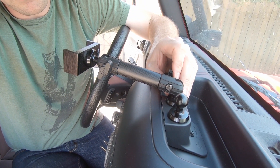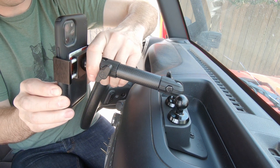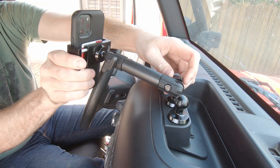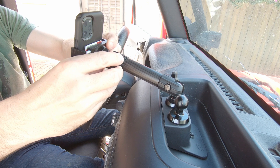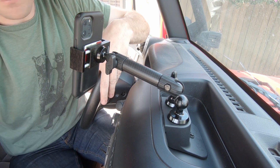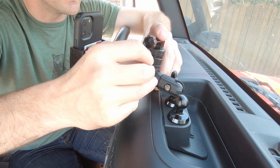Not too shabby, looks pretty good. I'm going to have to drive around a little bit and find out exactly how I want this positioned. There's a little bit of movement but I'm just going to tighten it down more. I'm going to call that good — it's pretty handy. Ultimately I think I'm going to end up getting the iPad mount with another flat carbon fiber arm and use that for navigation, but I'm going to play around with it for a little bit. I'm going to wait to fully tighten this down since I'm not really sure how I want it yet.